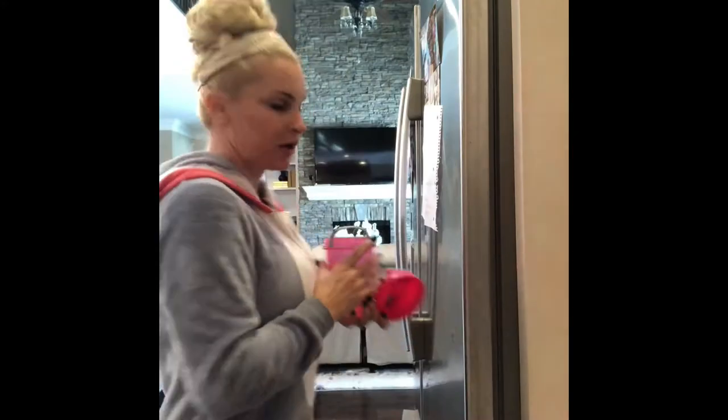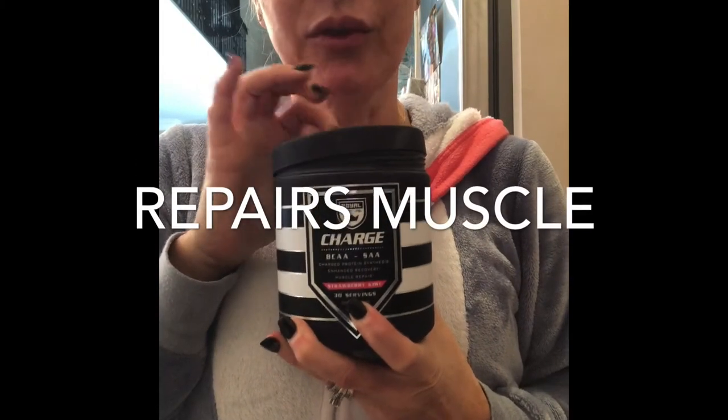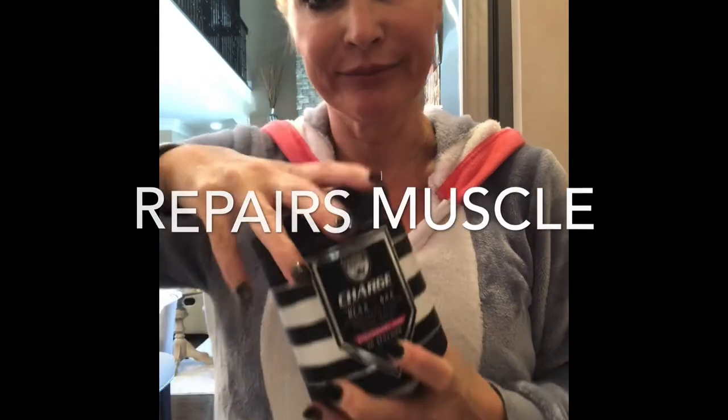I'm going to take something down there for recovery. I don't really use a pre-workout. I drink my coffee instead, and this is going to be my recovery. Come and buy us water. This BCAA charge from Royal — it's awesome. A scoop of that.